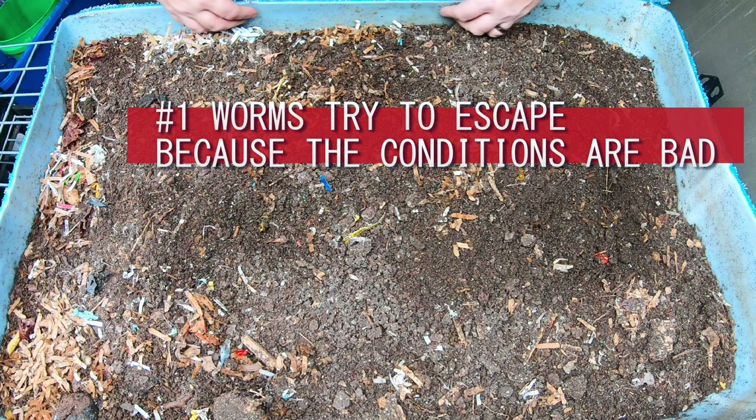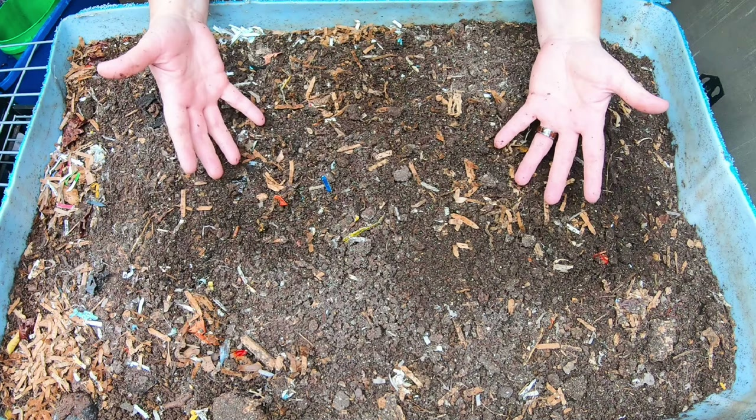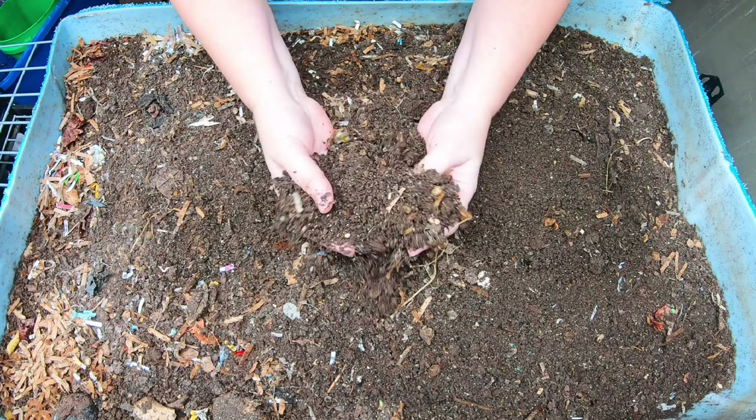Number one - I don't have any examples of this, but you can probably see right along the edges here where you can see castings but no worms. The number one thing is that worms crawl the walls or try to escape out of the bin because there's something wrong with the bin.